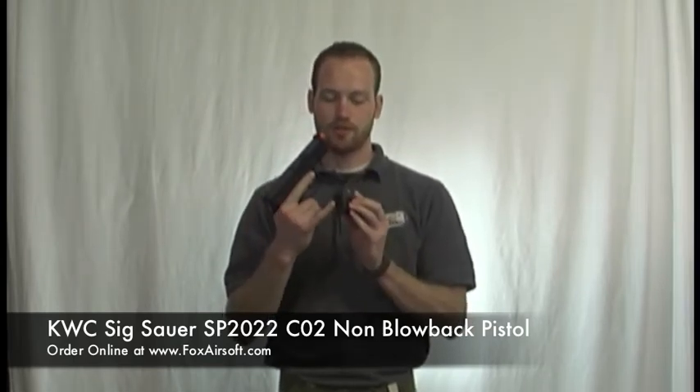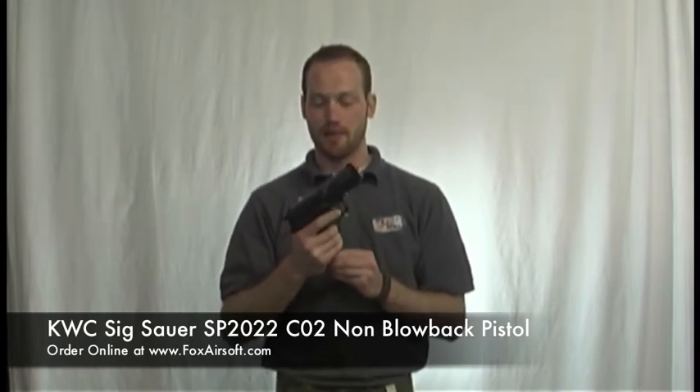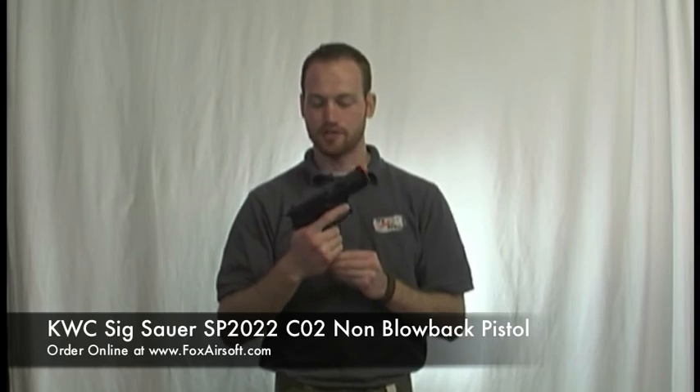This pistol comes with a 15 round magazine, and the CO2 canister goes in the bottom. The nice thing about CO2 pistols is that off of one CO2 cylinder you can usually get 150 to 200 rounds, so plenty of mags on just one cylinder.